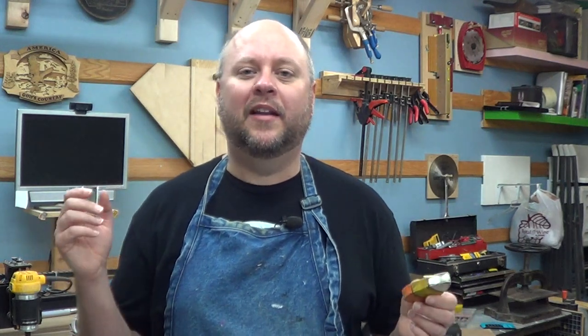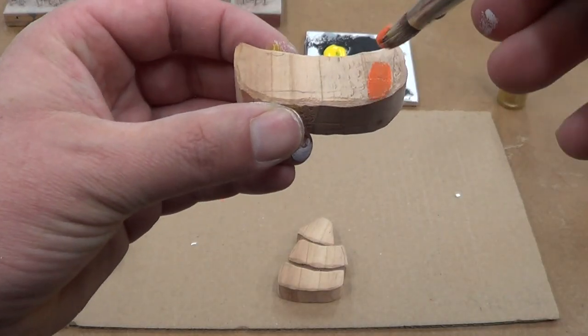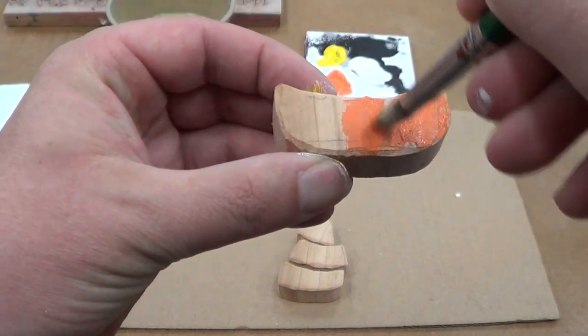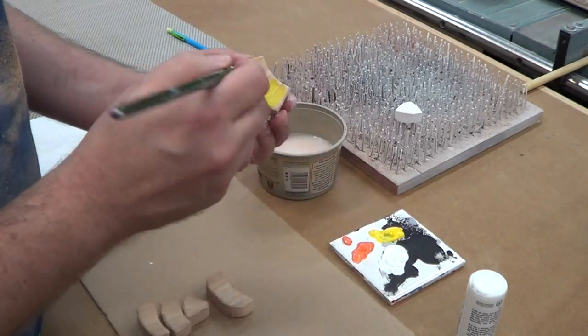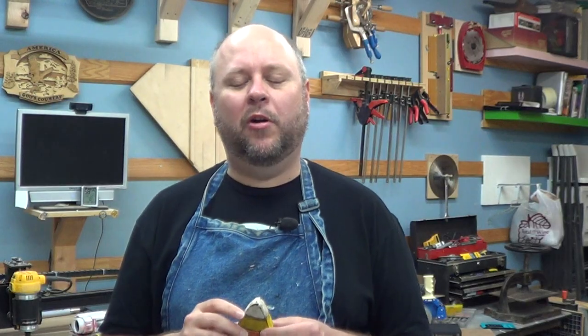Once I get the corners knocked off the way I like them, it is painting time. Don't worry — this is easy painting, you can't get much easier than this. The very bottom part we paint orange, the middle part we paint yellow, and the top we paint white. Don't worry if it's not perfect; if it isn't, it just makes it look that much better.